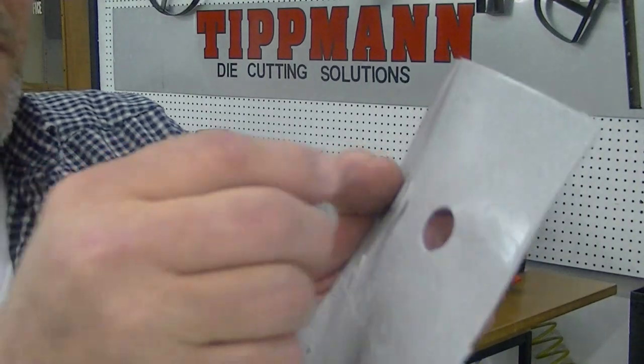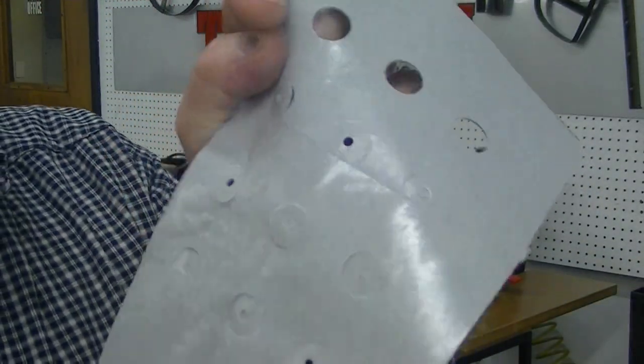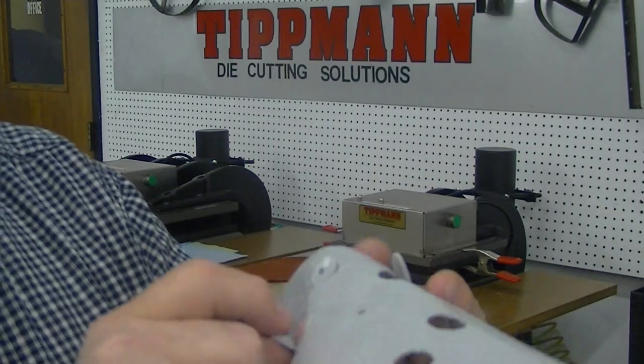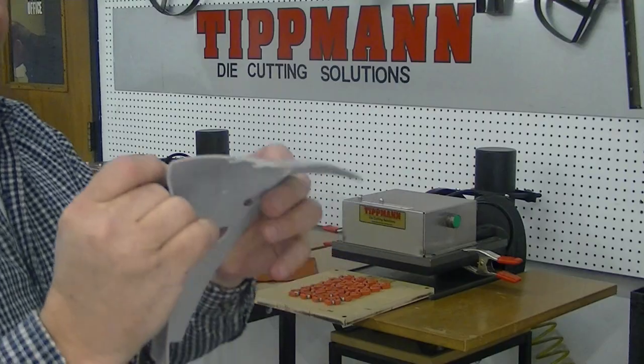And as you can see, it punches out the little circles very nicely. All the little circles — you just pop them right out. And that is on your gray fabric.